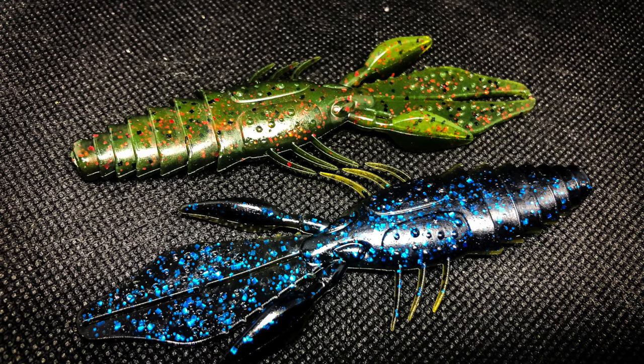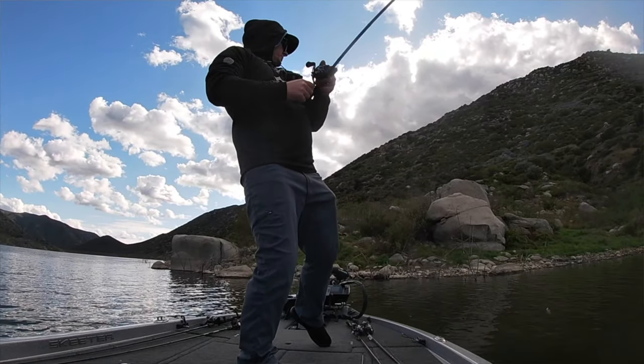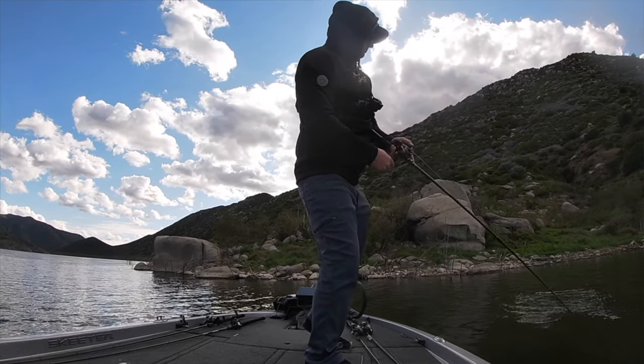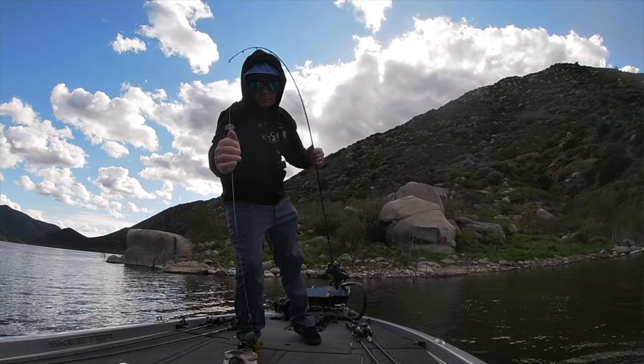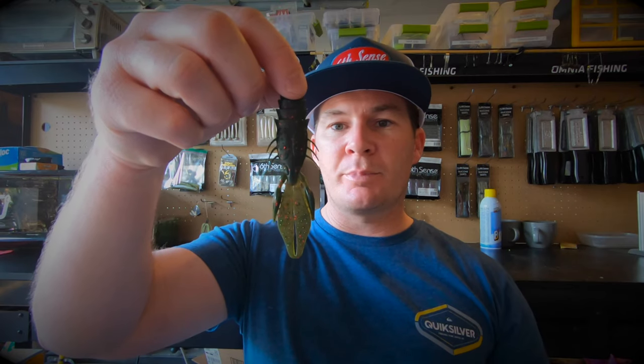The next bait is the Six Cents Prawn, a 4.2-inch bait that is super versatile just like the Stroker Craw. I've used it as a Carolina rig bait, Texas rig bait, jig trailer, and flipped it. One of my favorite ways to fish it is as a jig trailer. A lot of times I like to use smaller jigs, so you can easily cut the prawn down to fit your finesse jigs or smaller football head jigs. It works really well on the hybrid jig and gives you a big profile for a real big bite.